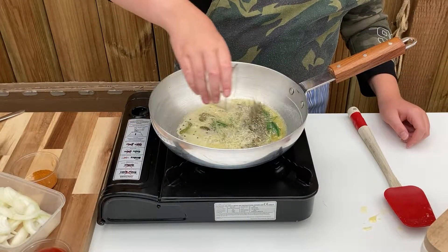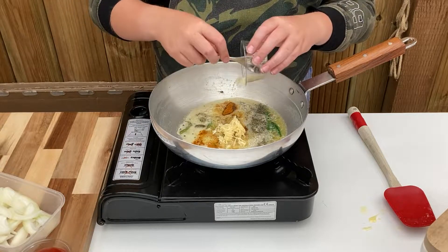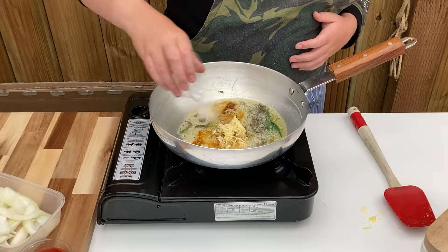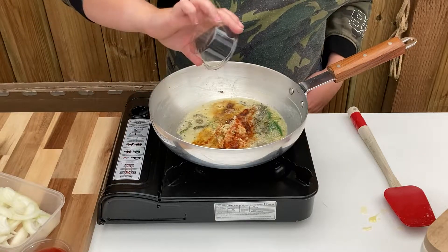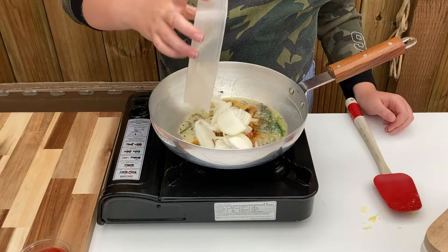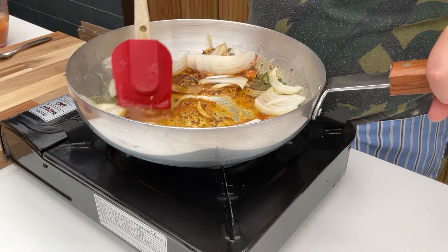Now add in half a teaspoon of fenugreek leaves, 1 teaspoon of mixed powder, 1 tablespoon of grated garlic, half a teaspoon of salt, half a teaspoon of chilli powder, 3 crushed black peppercorns and 100 grams of finely sliced onion. Stir through for around 5 minutes and allow the onions to soften.